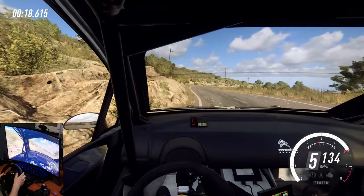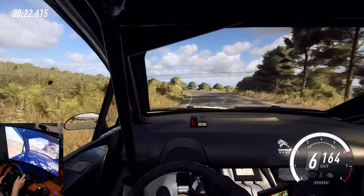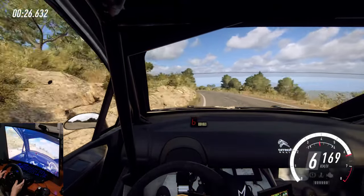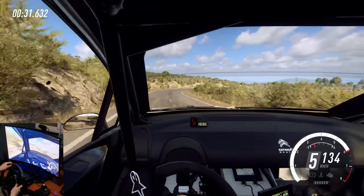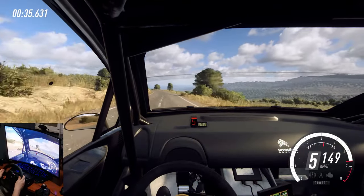Early 4 left. 4 right, extra long, don't cut, opens into 5 left, opens 80. 4 left, extra long, into 6 right. Keep middle of a 30. 6 right, tightens 4, opens tightens 5 right.